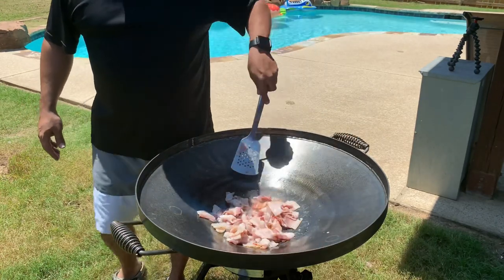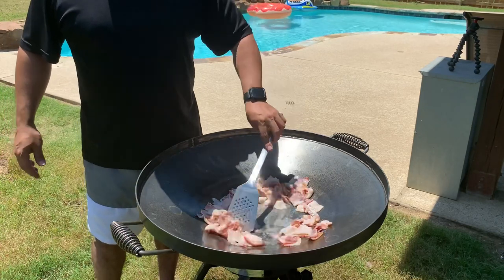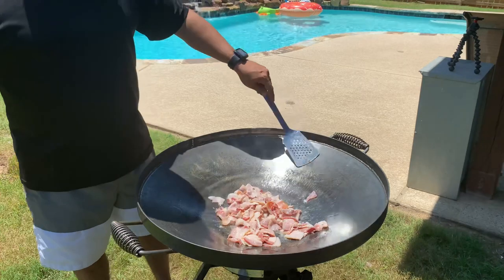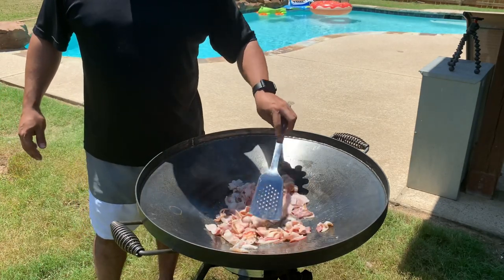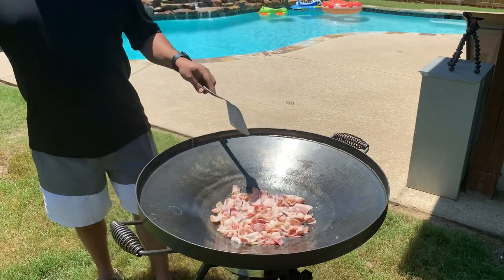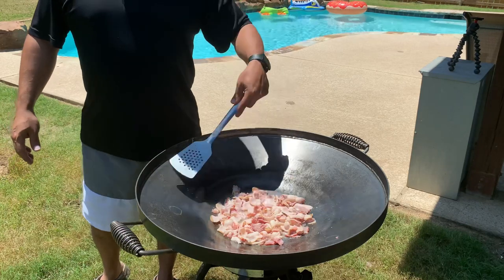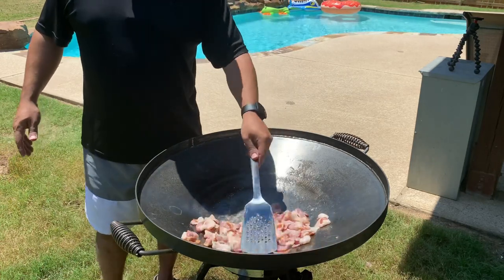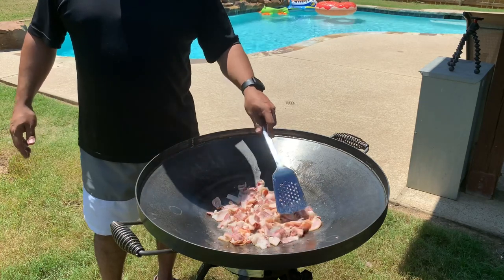Once you get all your food pushed to the outside, you can warm your tortillas right in the middle, or push everything to the middle and warm tortillas on the outside. If you're camping or eating outside, go ahead and heat them up right on the disco. Usually I cook the food out here and take it inside to heat the tortillas on the comal — it's easier. If you take all the food off, you can heat a whole bunch of tortillas at once, though you'll want to clean it first so you don't get food particles in your tortillas.